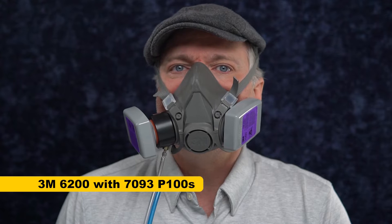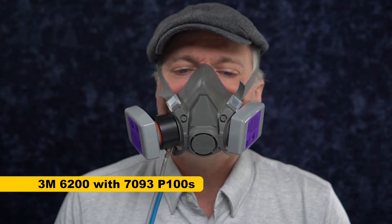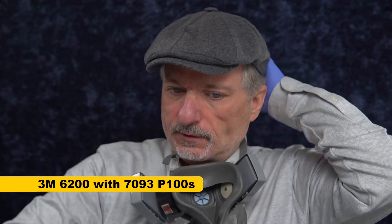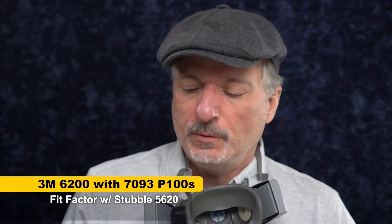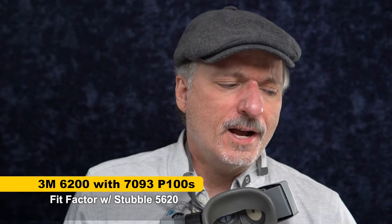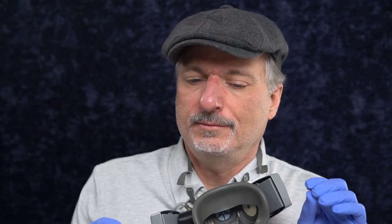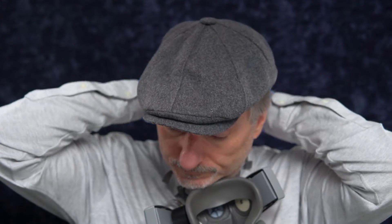With this 3M 6000 series respirator with P100 79-3 cartridges, we're going to give this a fit test with stubble. The overall fit factor is 5,620. That's just how much better an elastomeric mask is with P100s. The fit factor required for one of these masks using the N95 test is 100, and 5,620 is really good — that's with beard stubble and the head straps on pretty tight, on a static test. Don't count on these being the same results while working. Also, I already know this mask fits me well.